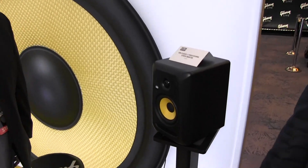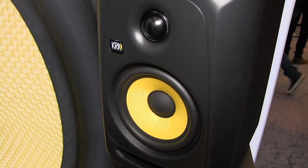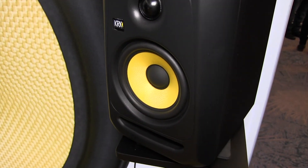We just announced the new Classic 5. The KRK Classic 5 is based off of 20 years of the Rocket Series. The Rocket Series has been our number one seller.